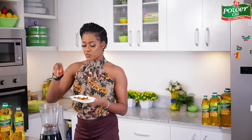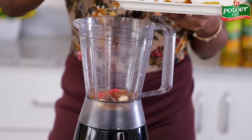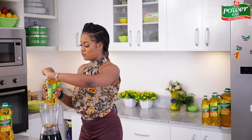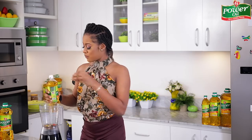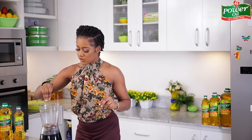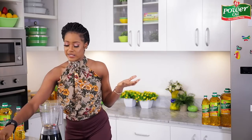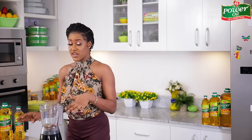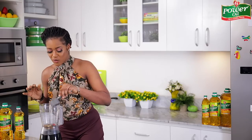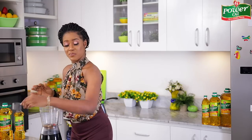I'm also going to be using some scotch bonnet peppers, garlic cloves, seasoning cubes. I'll grab the Power Oil Pure Vegetable Oil and just drizzle a little bit of it in the blender as well. I'll put some salt in as well. Ideally I should have used some fresh herbs like parsley, cilantro, or dill, which goes really well with fish, but I don't have any. So I'm going to keep it very minimal. I'll add a little bit of water to help the blending process and then just blend away.